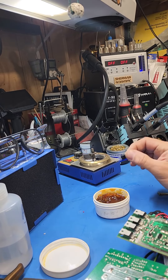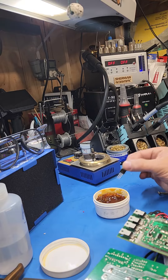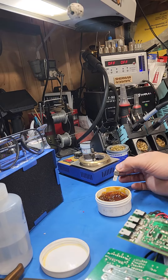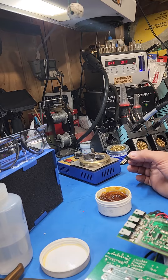Now that I've got this — normally you'd use a liquid flux to pre-flux. I don't happen to have any, so we're going to use a paste flux, which is just fine. So what I've done is fluxed that. Let me zoom in here and show you this little magic thing.